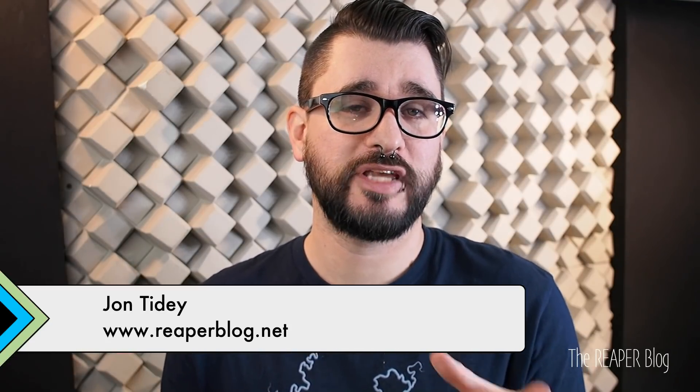Hey guys, welcome to another Q&A session from the Reaperblog. These questions came in from the Facebook group, Reaperblog Community. I have a lot of great conversations there, and these are some of the topics that have come up over the last few months. I want to thank all of my patrons and all of my viewers, everyone that has liked and subscribed and shared the videos. It means a lot to me. I just want to get these videos out there and seen by as many people as possible. So if you have not subscribed, please hit that subscribe button and then you can be notified about when I go live. So thanks again.